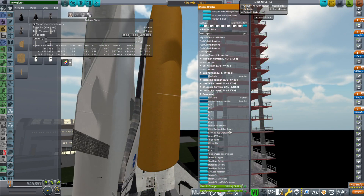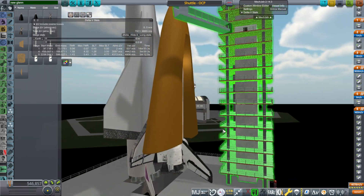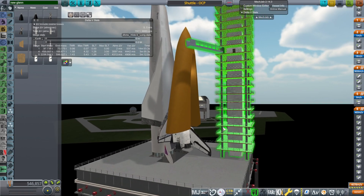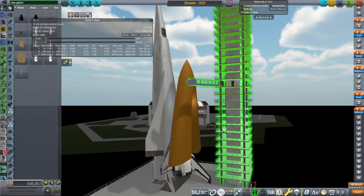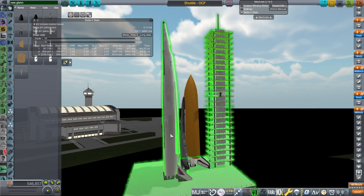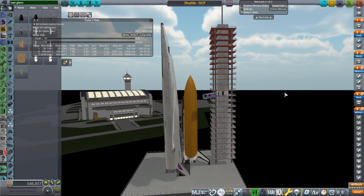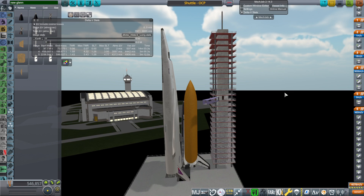I've had to adjust the KOS script quite a lot so it's been testing. The Orion carrier plane already is very interesting as far as its handling to launch, and then the Space Shuttle is a whole other thing. So I've smooshed the two scripts together, and we will see how it goes.